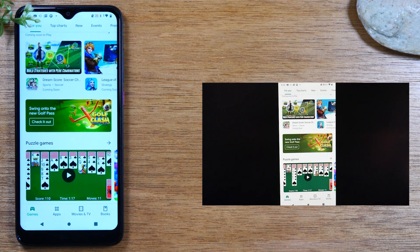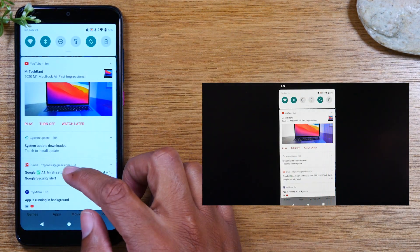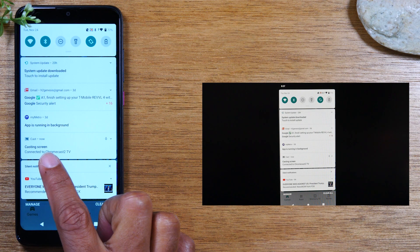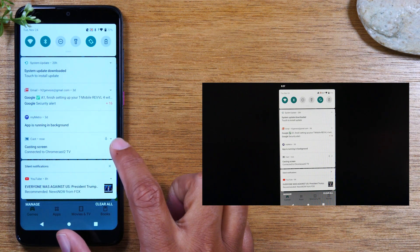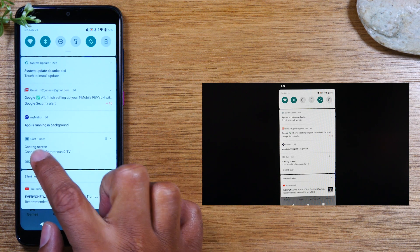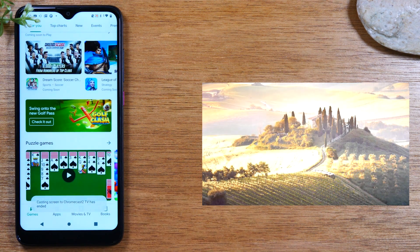To stop your screen from mirroring to the TV, swipe down from the top of the screen. You will see an option that says 'Casting Screen.' Tap the little dropdown arrow next to the microphone and tap 'Disconnect.' That will stop your screen from mirroring to the TV.